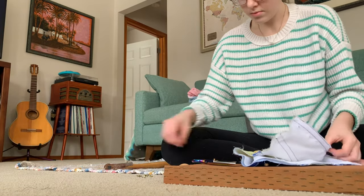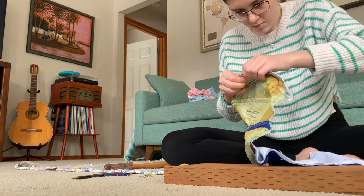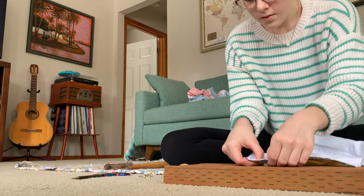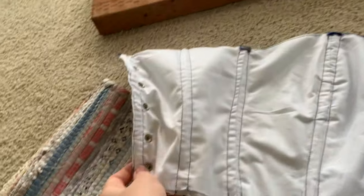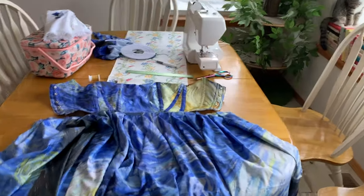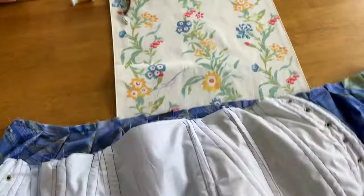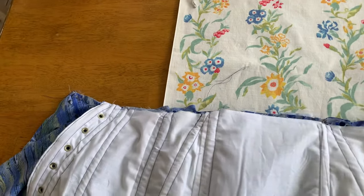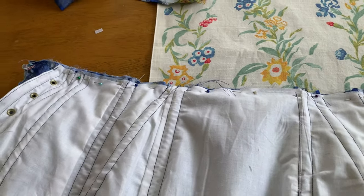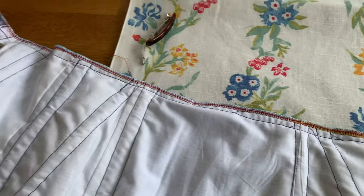Now that we have our boning in, it's time to add grommets. I added about five or six to each side, but you can add as many as you need. After that, it's time to add the skirt to the bodice — it's very simple. You're just going to take the right side of the bodice and skirt, put them together, and sew along that edge. Here it is all pinned up and ready to sew. I did also overlock that edge, though that part is optional.